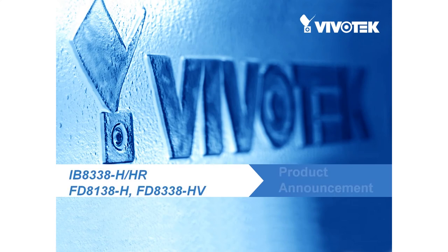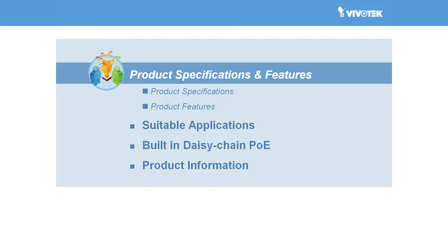Hi everyone. Today we at Vivotech are very excited to announce a brand new range of cameras, the 38H series. These advanced cameras are equipped with 1 megapixel resolution and feature WDR Pro. The series includes the bullet type IB8338H, the IB8338HR with daisy chain PoE, and two fixed dome type cameras, the FD8138H and FD8338HV. In this presentation, we'll talk a little about the product specifications, features and target applications of these groundbreaking cameras.